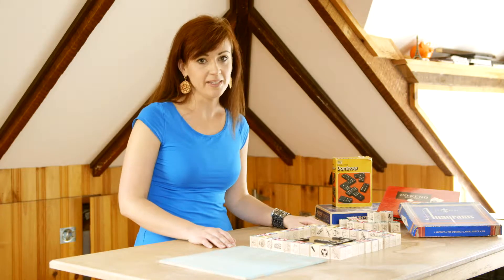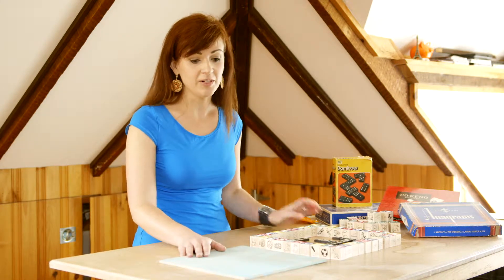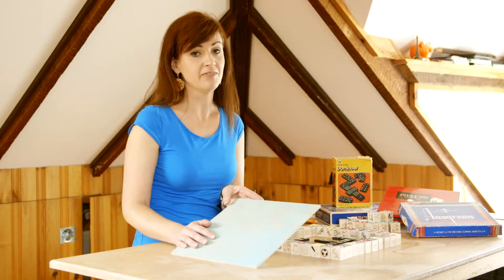After I laid out all of my game pieces to get an overall size for this art piece, I measured and cut a board to length, and then I finished it with this paint technique to give it a vintage look.